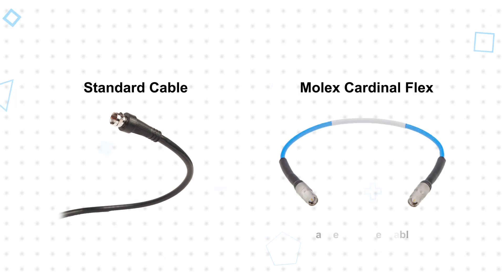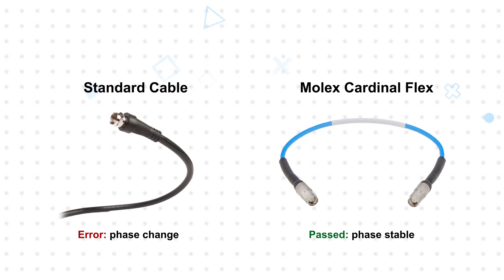Molex Cardinal Flex high-frequency cable assemblies offer high phase stability to reduce the phase change caused by bending and other factors such as temperature. Any pinching of the cable assembly will also impact the cable's performance, which the armoring of Cardinal Test assemblies is designed to prevent. Insertion loss is easier to account for through calibration, but minimizing it allows for greater power transmission and improved signal-to-noise ratio, both of which result in improved system performance.